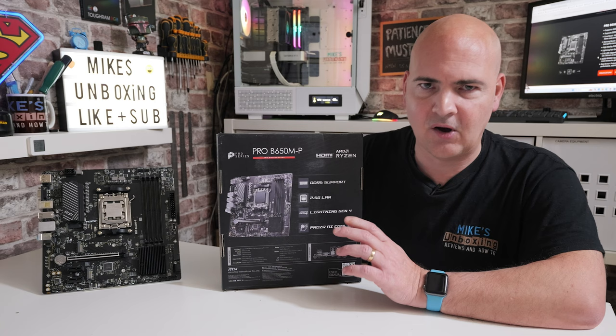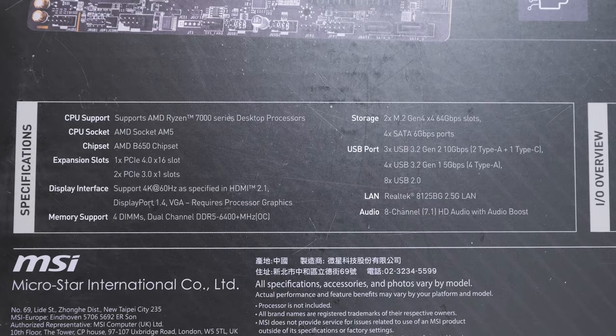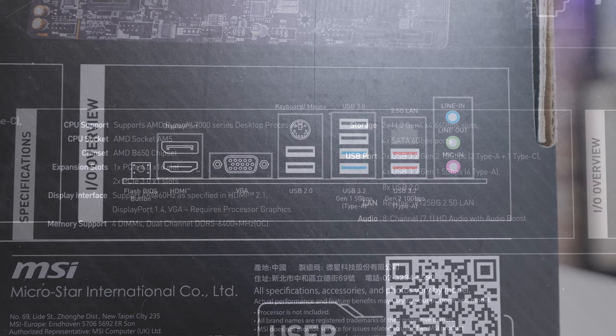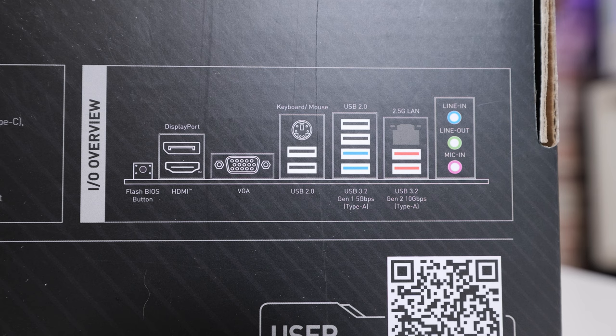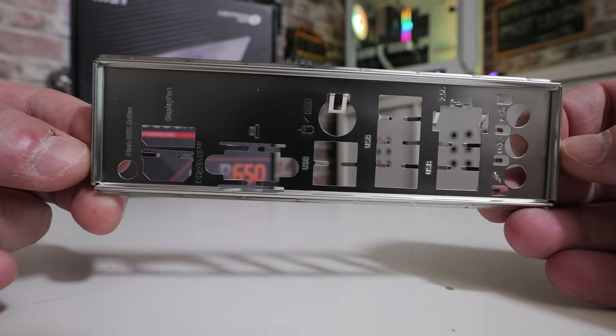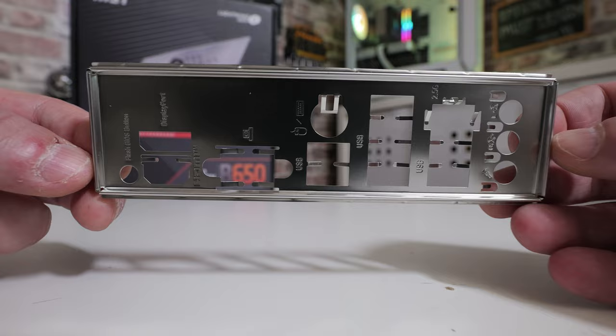We've done plenty of videos on fan control and we'll probably do one on this board as well. The bottom of the box gives you specifications and a layout of the rear I/O. Inside the box there's very, very little — no user manual, just a very basic guide for how to install a processor, plus regulatory information. There's an I/O shield, which is not captive. Notably, it doesn't tell you which port on the back of the motherboard is the one for doing a BIOS flash — and it doesn't say on the box either.